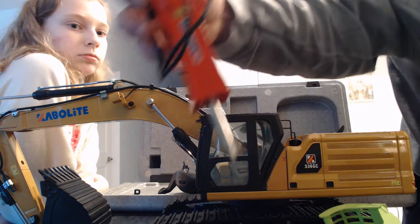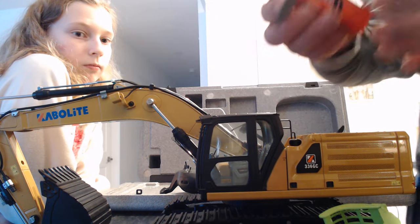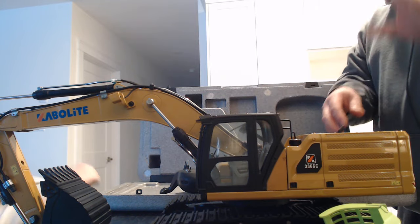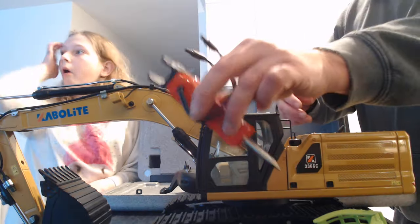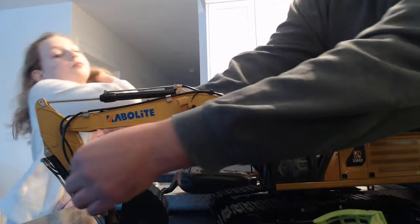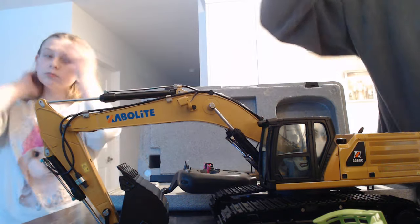We have our electronic hammer, which is also all metal. This excavator is hydraulic, so the digging function is hydraulic — except the claw and the hammer are both electronic. There are electronic wires that come down both sides of the dipper arm, and these plug into it.